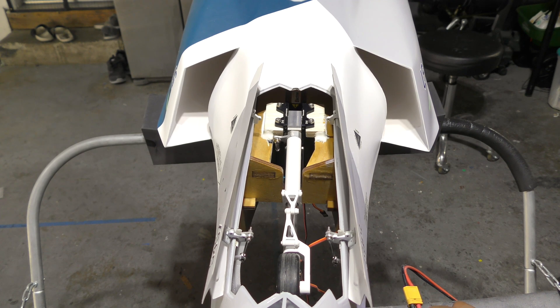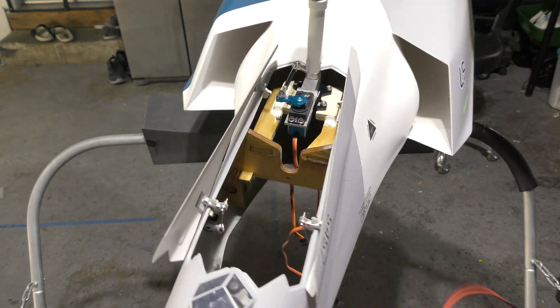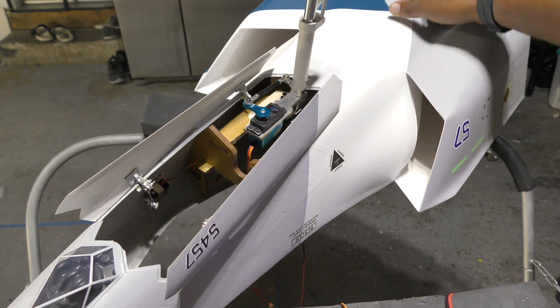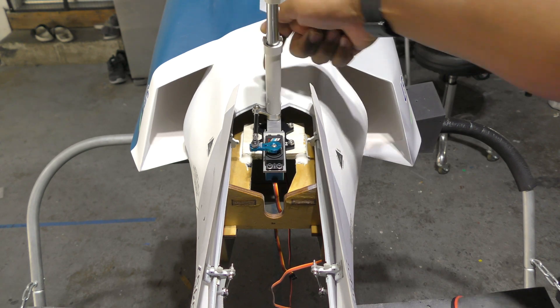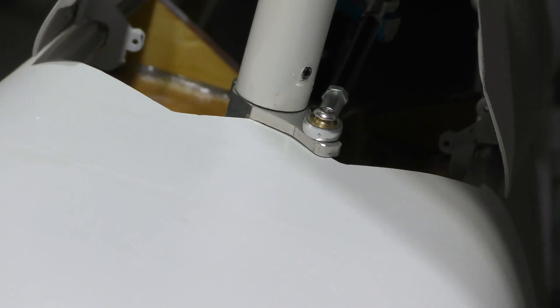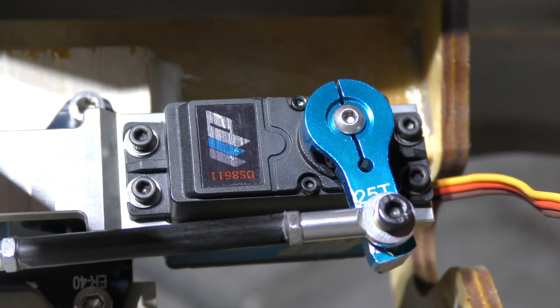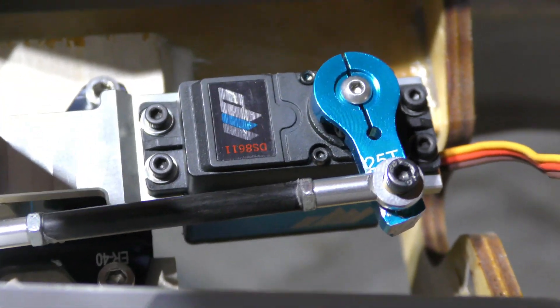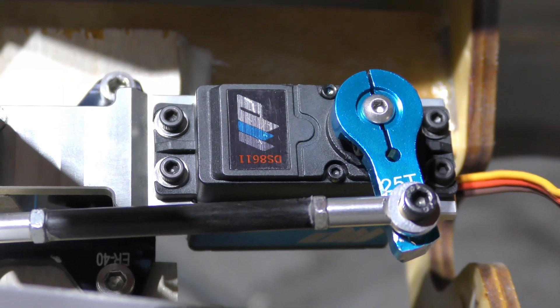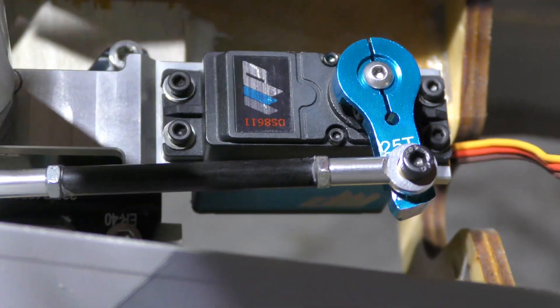The gear is mounted in place and it looks like it just barely clears — goes down fine, locks, and comes out just fine. The clevis just clears the surface — very tight tolerance. The servo we're using is a Dual Sky DS 8611, which has about 18 kilograms of force at 7.4 volts. I'm running this at HV so it'll be about 18 kilograms of force, which I think is plenty for the nose wheel.